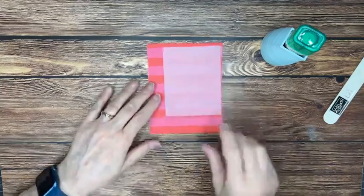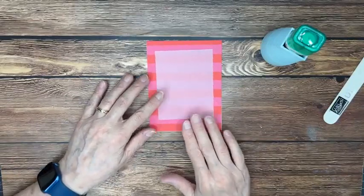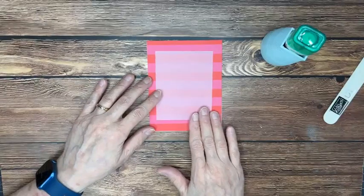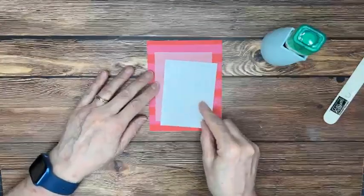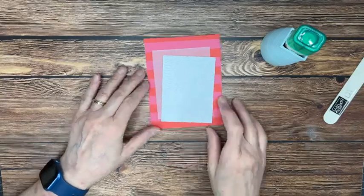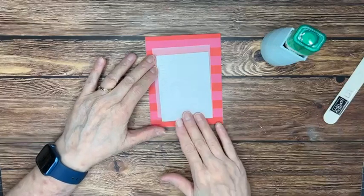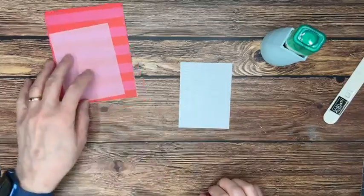We've been using a good bit of vellum lately, and that's what's in this project from the catalog — just a little piece of vellum that gives a little bit of a break from that pretty bright background. Then we've got a piece of basic white card stock that is embossed with the Christmas Tidings embossing folder. We may not have cut our pieces exactly the way they're cut in the catalog, but we were happy with how it was going to look.